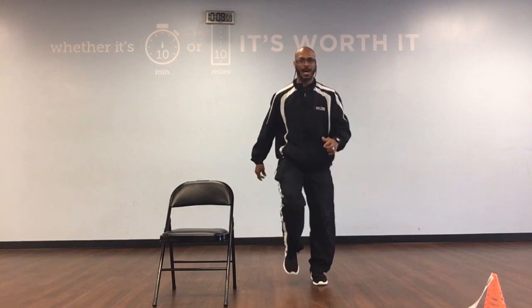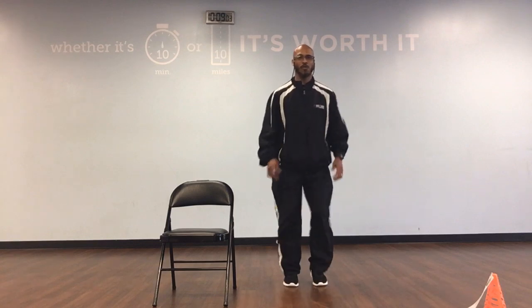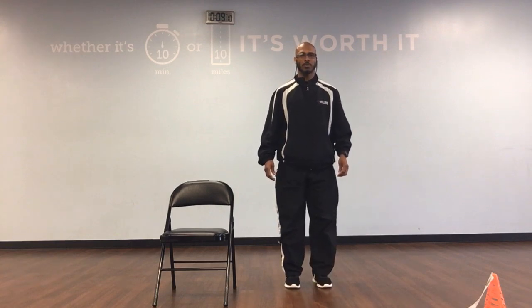Marching in place countdown: 10, 9, 8, 7, 6, 5, 4, 3, 2. We're going to modify jumping jacks. Ready, go.